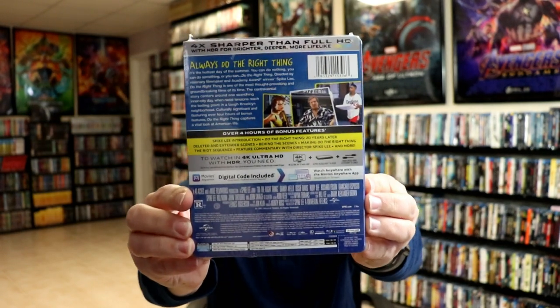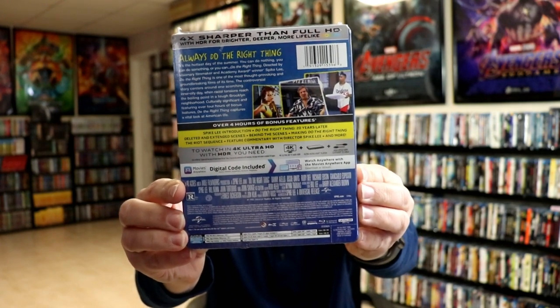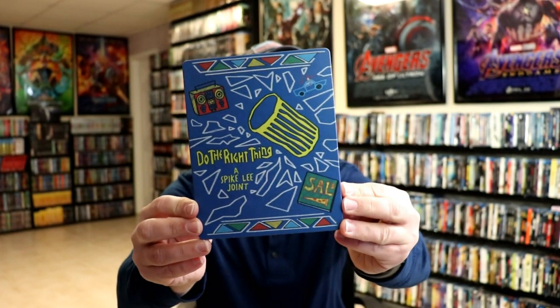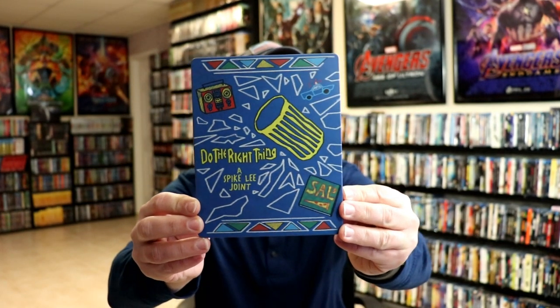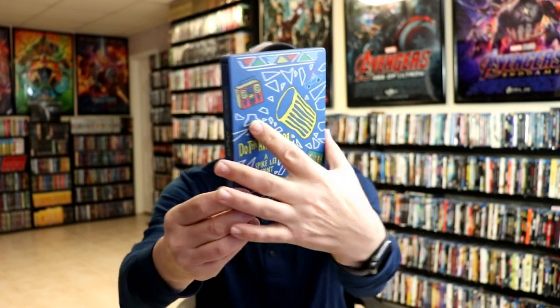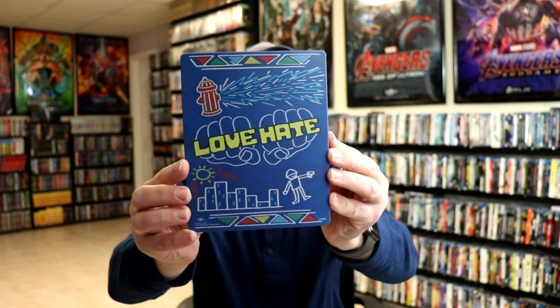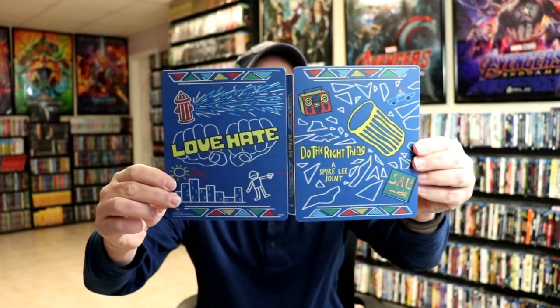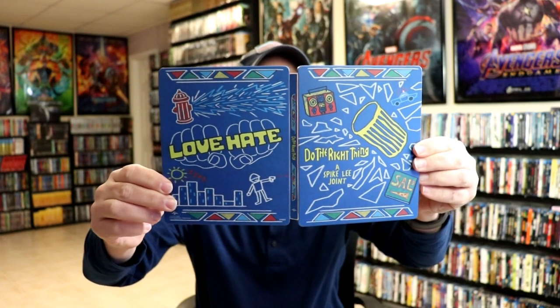If you'd like to check out these bonus features, you can go ahead and pause and do so. I'm going to go ahead and remove this from the wrapper so we can take a closer look. I've got the wrapper off and the j-card removed. Here is the front of the still book — it is a matte finish, really nice looking design. Here's the back, same kind of design. You open it up and it is a continuation — I really like the way that looks.